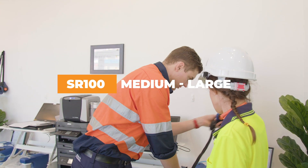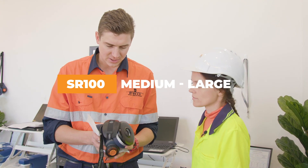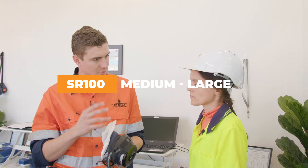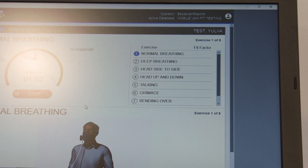What we're going to do for a bit of an experiment is test you on a medium large. I don't think this is going to seal on your face because you've got quite a small face and the mask is quite large, but let's give it a try — just nice relaxed normal breathing.